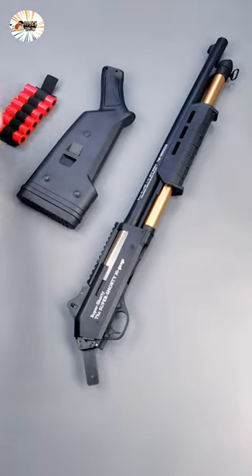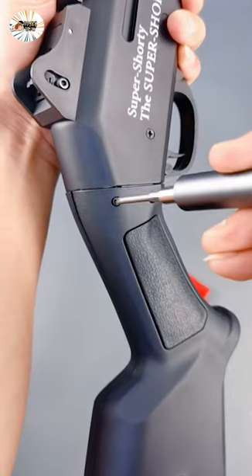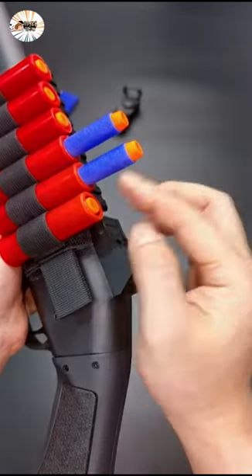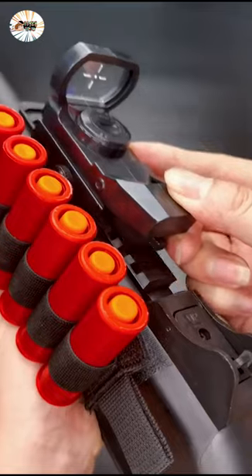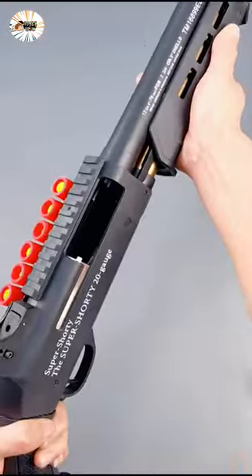Shell Injection Foam Blaster shotgun, 26.7 inches with a long twin gun design. Insert darts into shells, load the soft bullet into the clip, and restore the green light target scope. The scope comes with a green light and four quick steps to load.